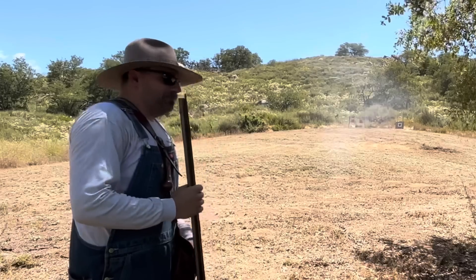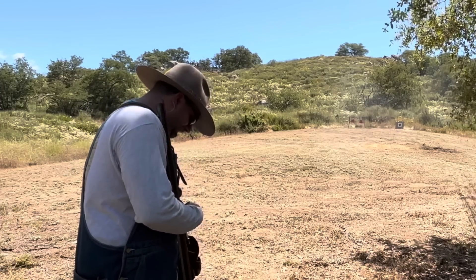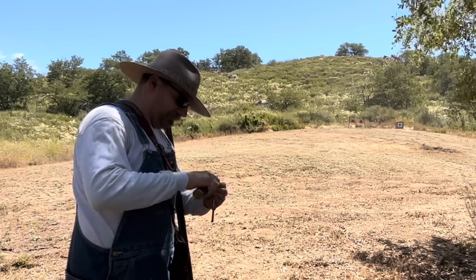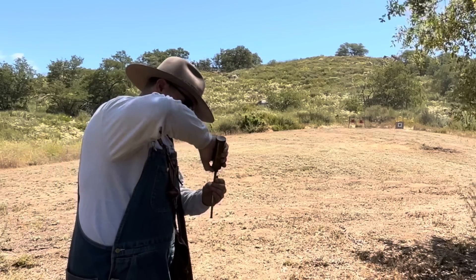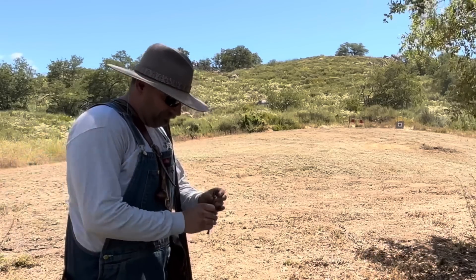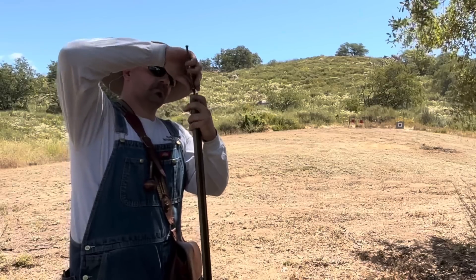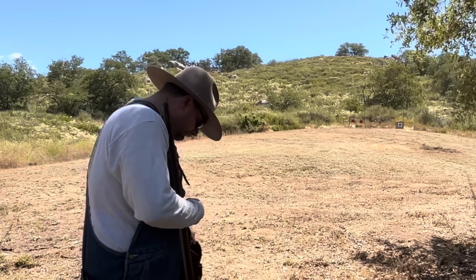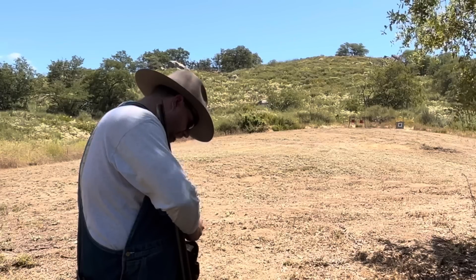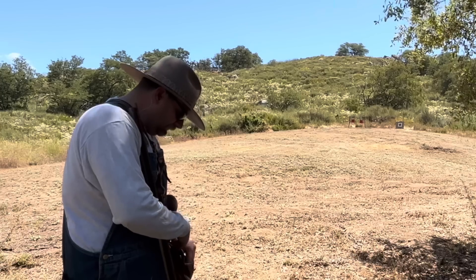I can see the heat waves coming off my barrel — that's not good. Well, I can see that shot. I'm just going to aim in the same spot for the next three or four shots. Let's do three shots so we get the usual four-shot comparison.